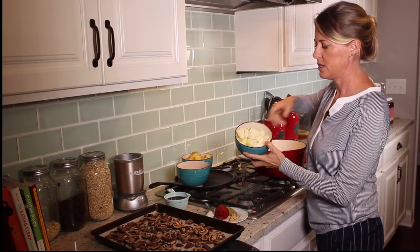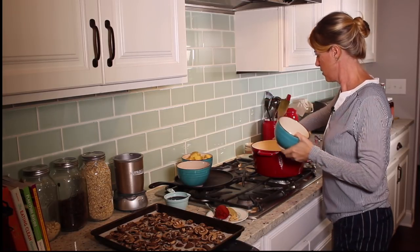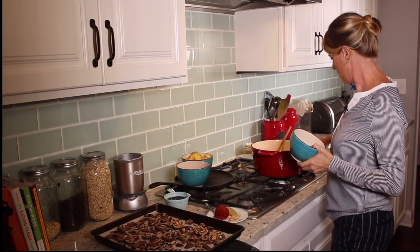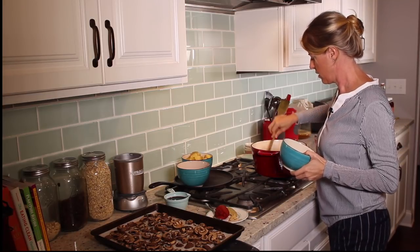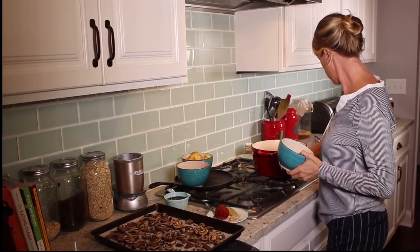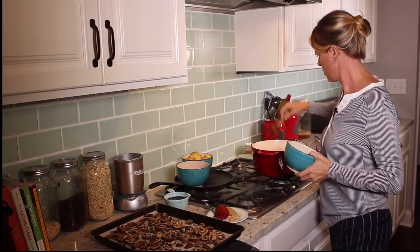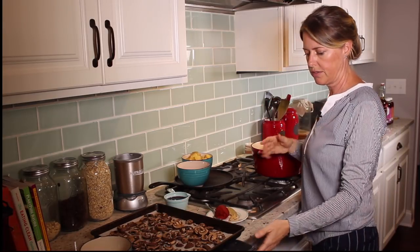I've got two onions just roughly chopped in here that we're going to get going, so we need to get these onions just lightly cooked before we add the rest of the ingredients.